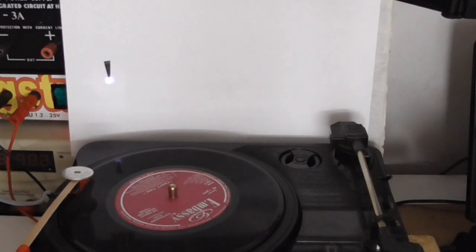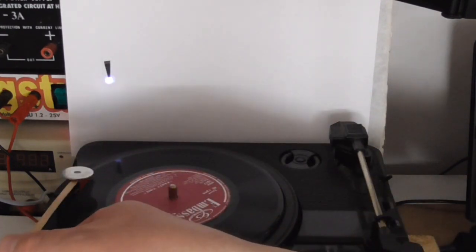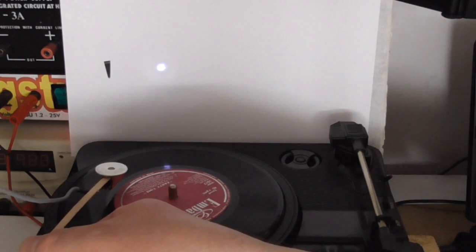Just for comparison, without the auto compensation on, the dot of light would move much further when playing the record - something like that.